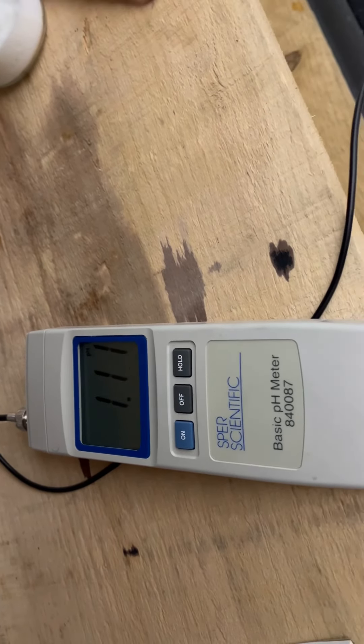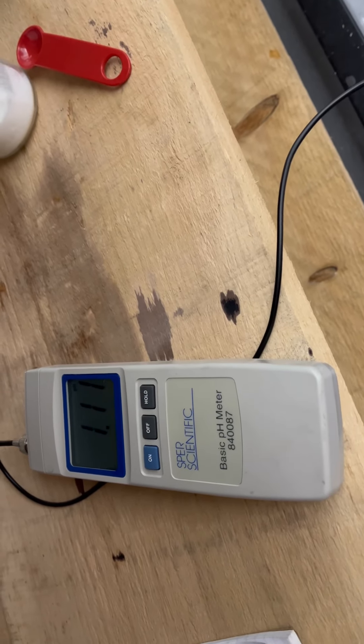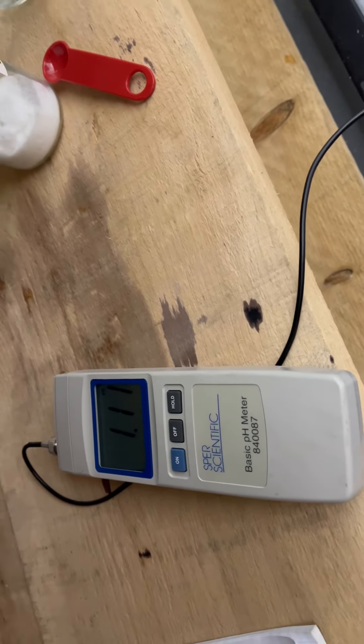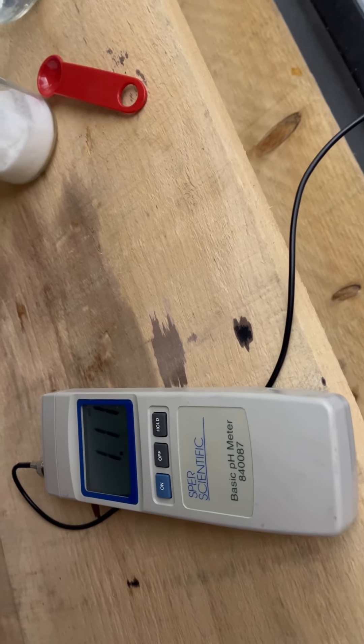pH is okay, but I should probably drop it by at least another 0.1 pH. I need to get it down to around 1.1.